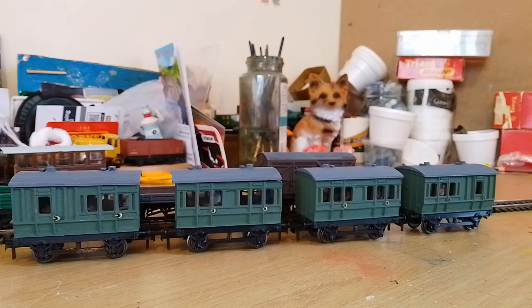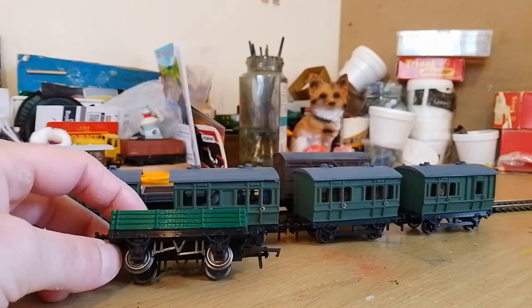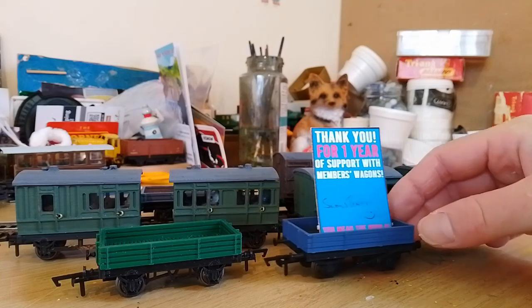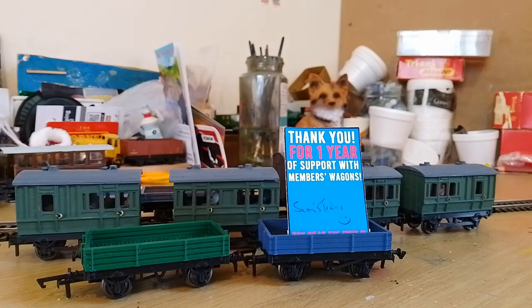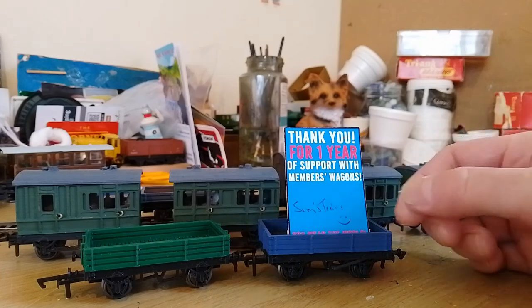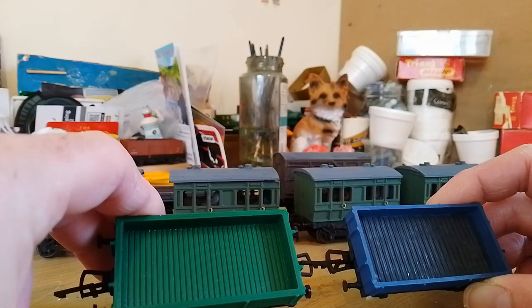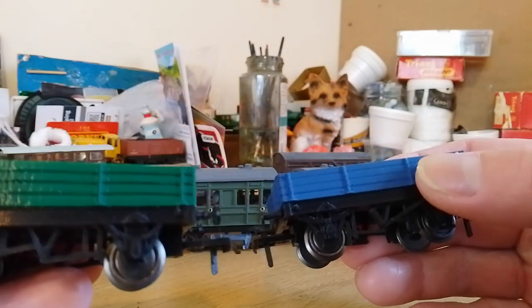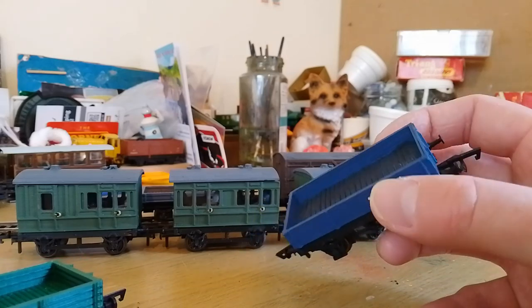I have one more wagon to show you. This green Christmas wagon is one of the original wagons he did — it's a four-plank wagon. After one year of subscriber wagons, he released an anniversary edition, which is a bit better in quality. It came with a little piece of card which I've made a little stand for, and it says 'thank you for one year of support with members wagons — you mean the world,' which is quite a nice personal touch. The wagon itself looks ever so slightly less chunky, and the buffers are much more realistic compared to the chunky ones on the green Christmas wagon. It just shows what a year of development can do.